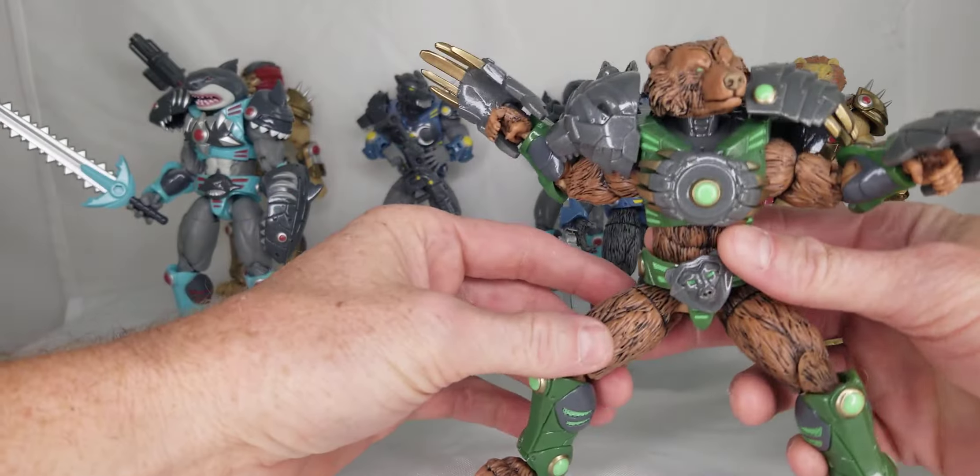One really cool easy thing is that all the shoulder pieces pop out too, so you can do almost like a one-armed gladiator look. They've got this little ball joint that can pop in and out — sometimes it pops out, sometimes it stays in, kind of depends on how you handle it. You can pull it really hard or warm it up a little bit. That can be a cool look if you're looking to customize or if you want to do some army building and make some look different.